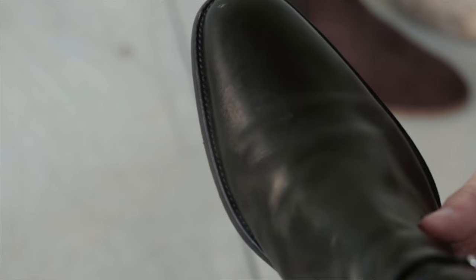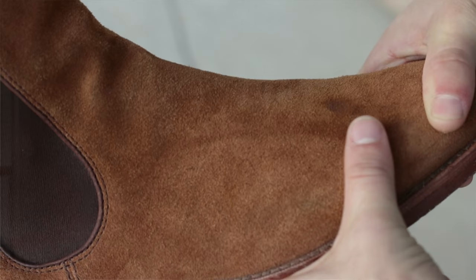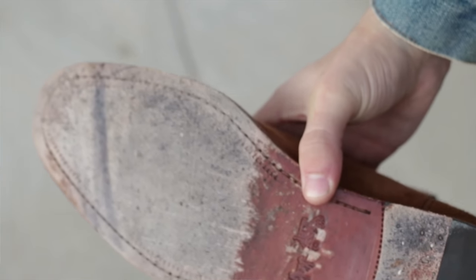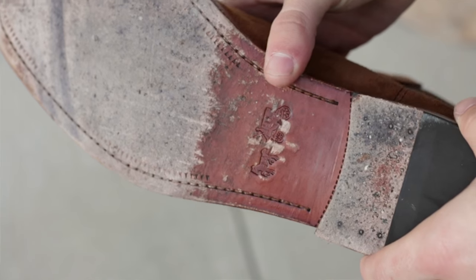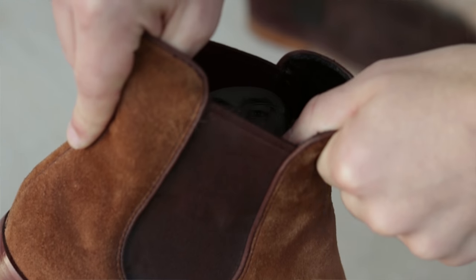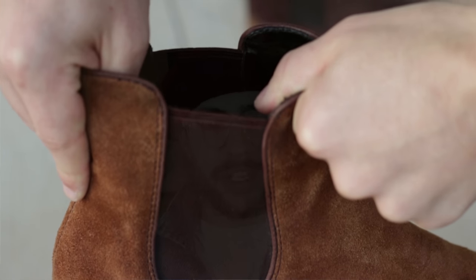Tier three is your premium materials. You're going to have your premium leathers, premium suede — everything is going to be Goodyear welted. You're going to have your leather soles, your crepe soles, your wood soles. The elastic here is going to be very thick, there's going to be no play in it — it's going to go right back into its original shape, which gives you a lot of structure and rigidity. So tier two and tier three are where you're going to want to stay.